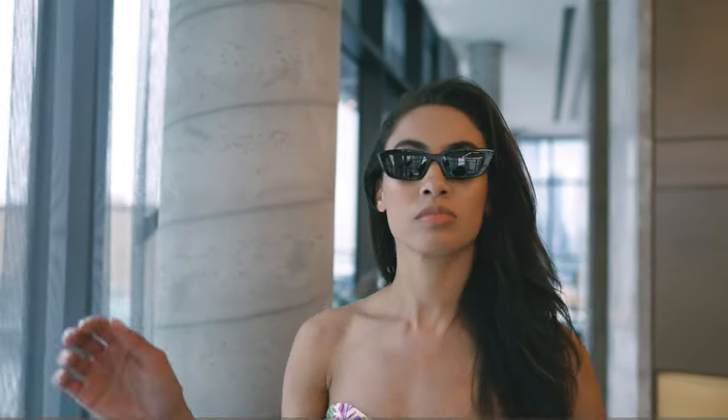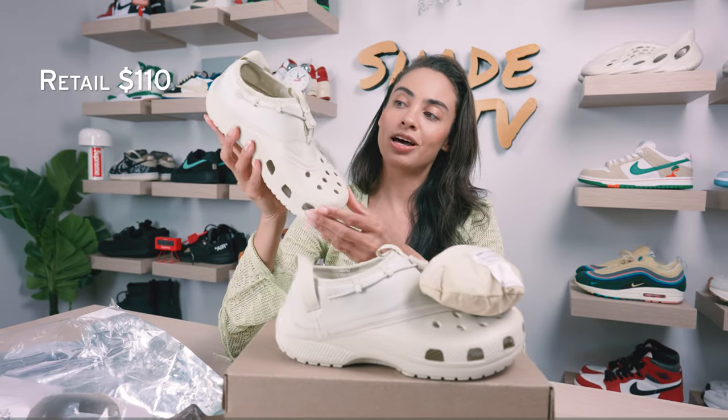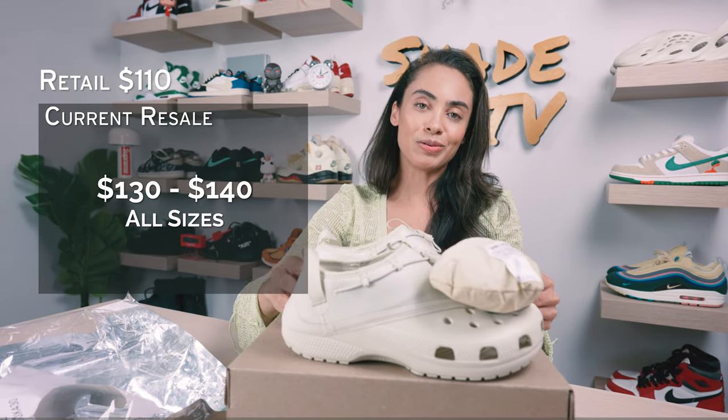As far as resale goes, these retailed at $110 and they're currently going for $130 to $140. All right everyone, that is it for this unboxing and review. If you joined us for the first time, thank you so much. My name is Marissa Hill, this is Shade TV — we'll catch you on the next episode.